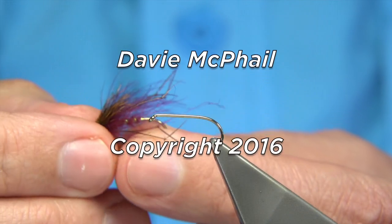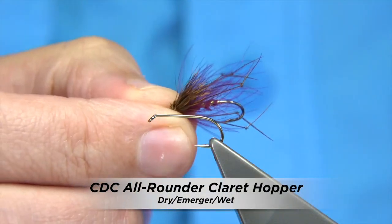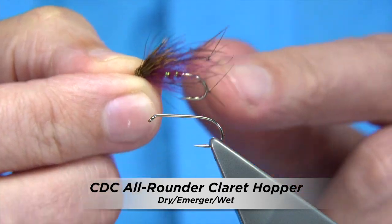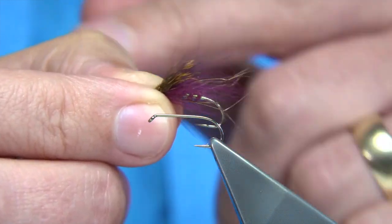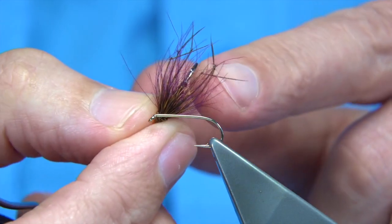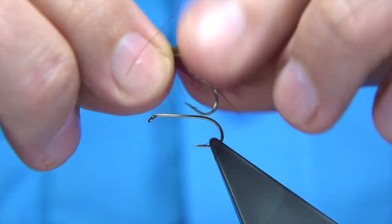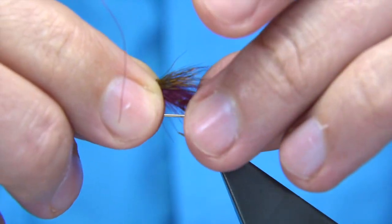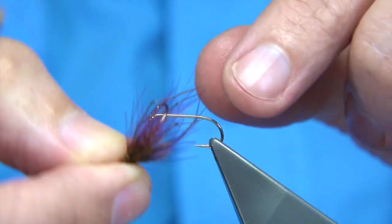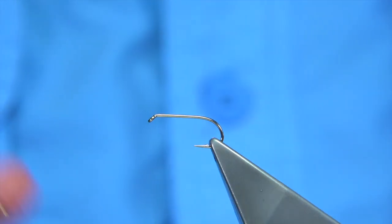I'm going to show you how to tie this pattern — what I call the CDC Hopper. This fly is very good as a dry fly, but because of the deer hair you can get a bit of weight behind it. You can also fish it in the surface film, hanging like an emerger-style fly, or even wet. It sits well and has a lot of movement because of the CDC, which makes it a good all-round pattern.